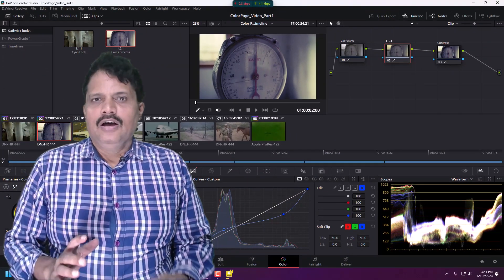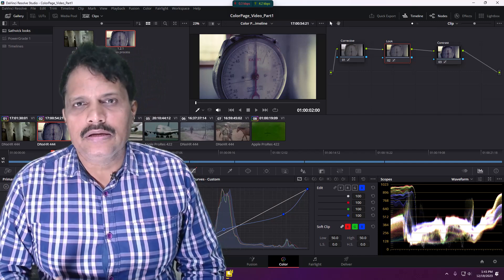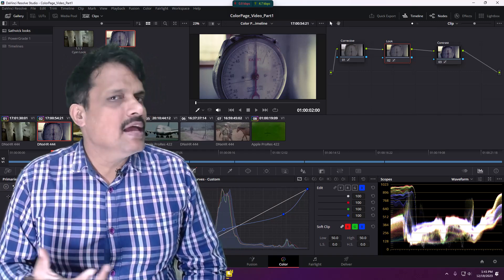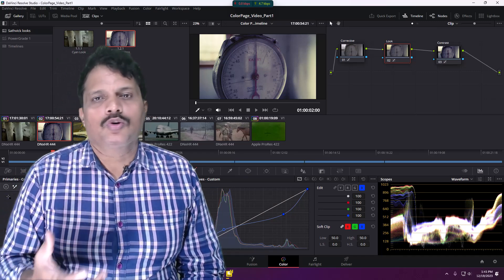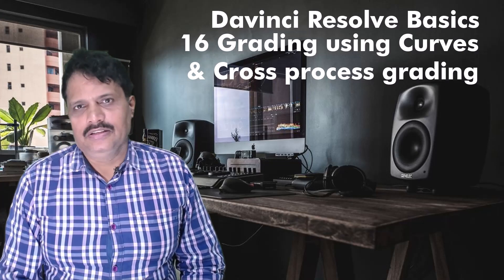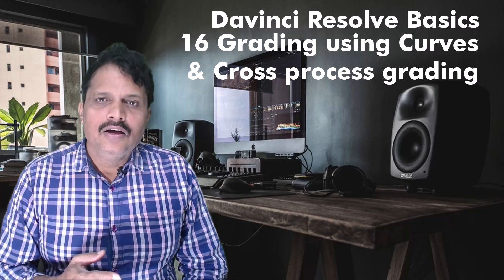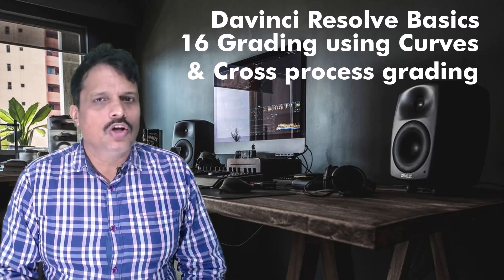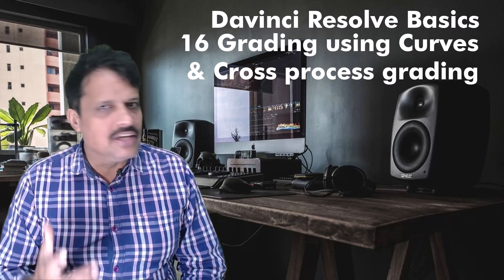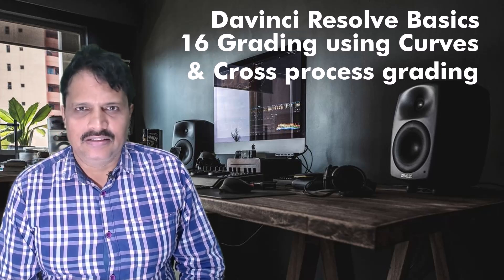In this session we graded our second clip using curves, learnt how to use the curves, and also explored the cross process color grading. In our next session we are going to color grade our next clips using a new concept called color matching. Let us discuss about color matching in our next session. Thank you.